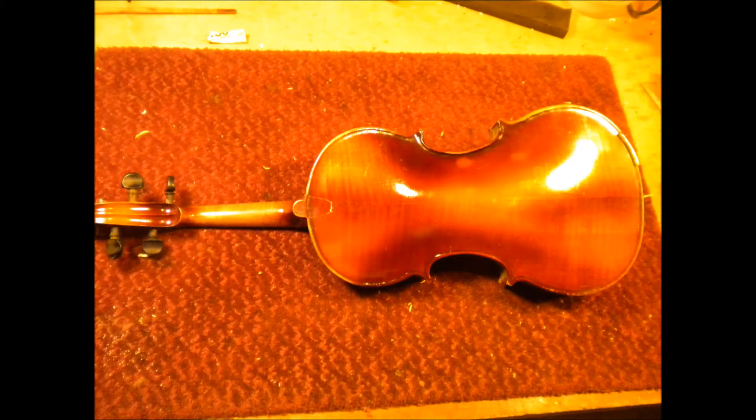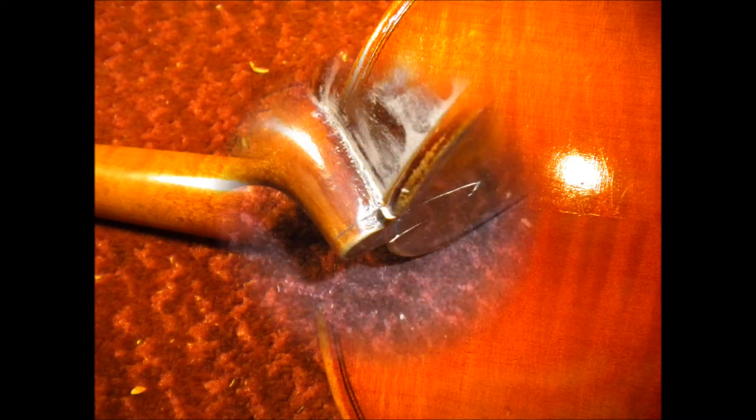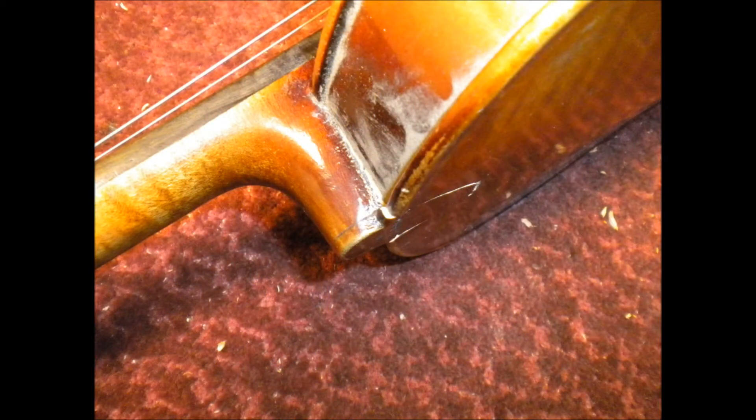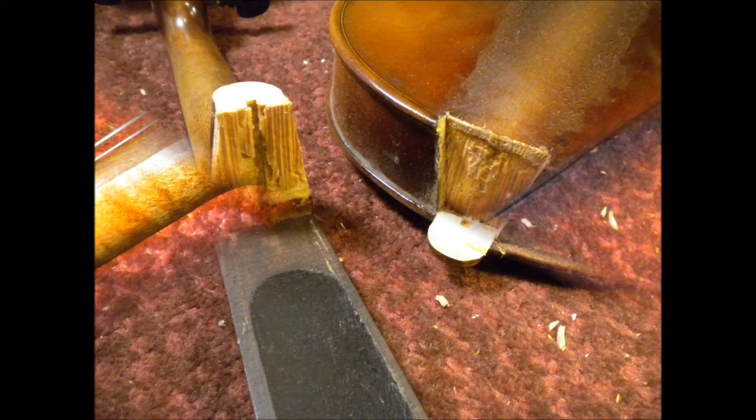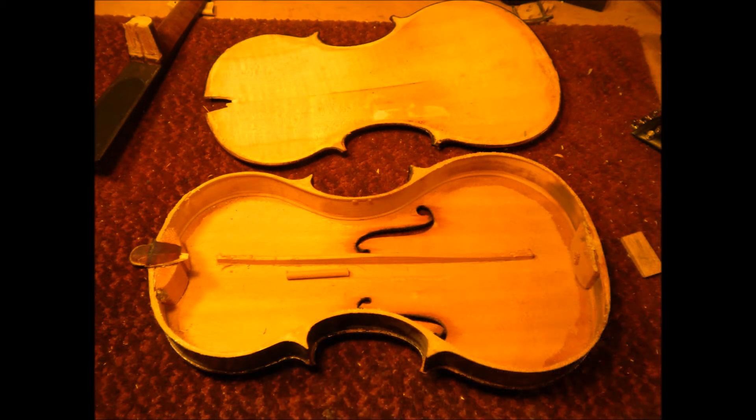The big problem was the neck had separated from the instrument. The button had been fractured several times, but now it's really broken. The neck block separated from the back because there wasn't a lot to glue to, so we sawed the neck off at the button. Pretty standard thing to remove the neck — separated it, then ended up taking the back off, and then we had to remove the button.